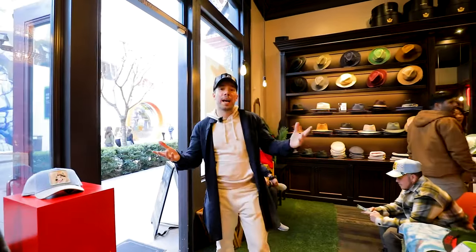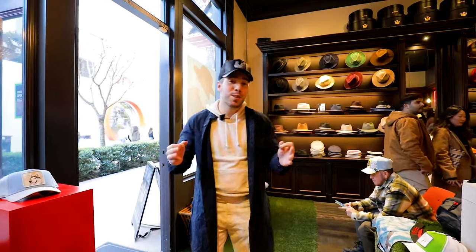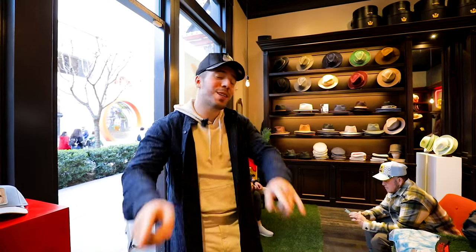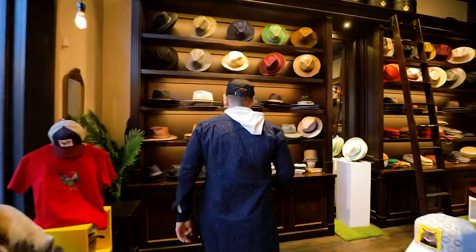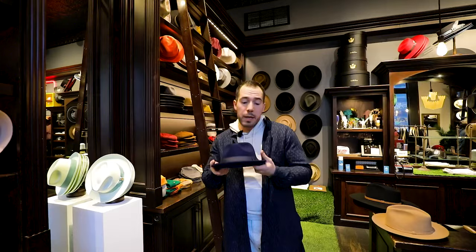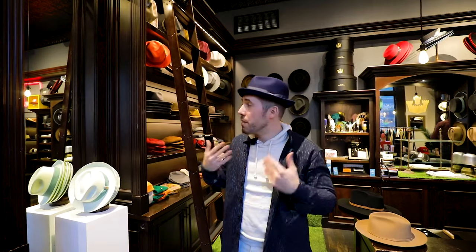All right, so we are in the shop. We have all these beautiful hats around us. The first thing you should do is try on a lot of shapes — that's what we're going to do. I'm going to show you exactly what I'm talking about. Let's go over the fedoras right here. When we say try on a lot of different shapes of fedoras, it means literally everything from short brims to wide brims. It's important that I try on a lot of different shapes to start seeing what I do like and start seeing myself, my face, my body in the mirror in different shapes.